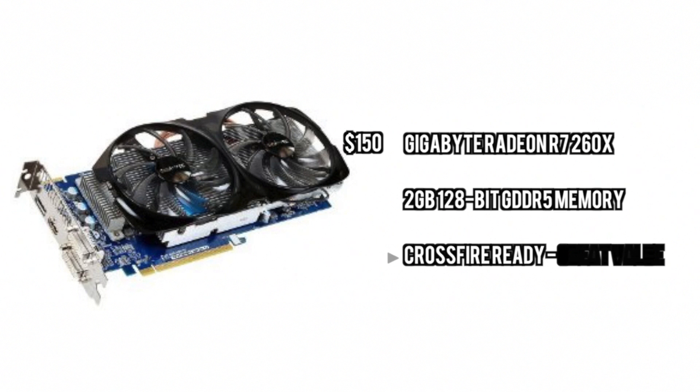For the GPU, we're going to go with the 260X from AMD. This thing is extremely fast, great benchmark numbers, and you can also Crossfire it — all at a price of $150. This is an incredible value.